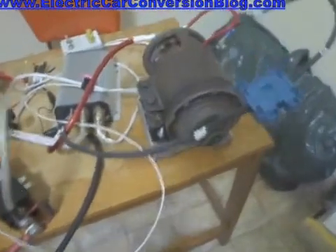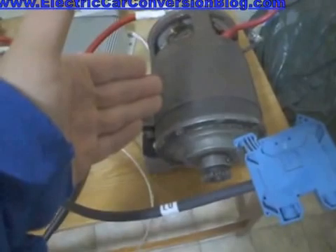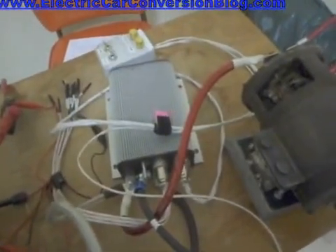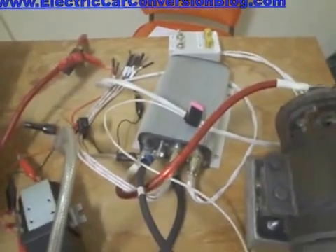That's how I have wired up this series-wound brushed DC motor and wired it up with the Kelly Controls KDZ48400. And that's it.